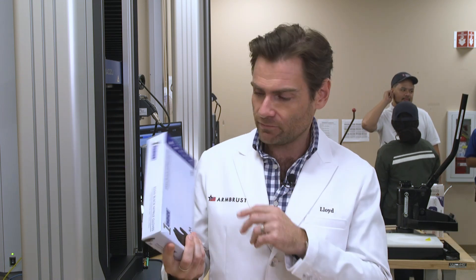All right, everyone, welcome back to the place where we're testing every single glove on Amazon. Next, we're looking at the First Choice masks or gloves. We'll see if you're my first choice.